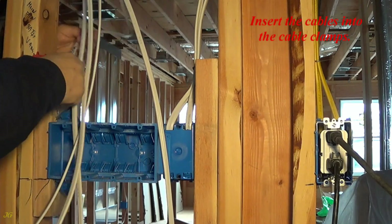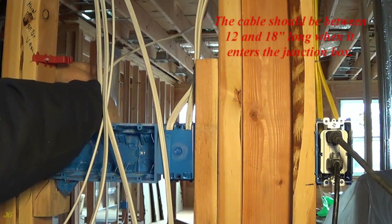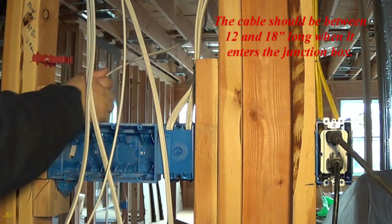Insert the cables into the cable clamps. The cable should be between 12 and 18 inches long when it enters the junction box.